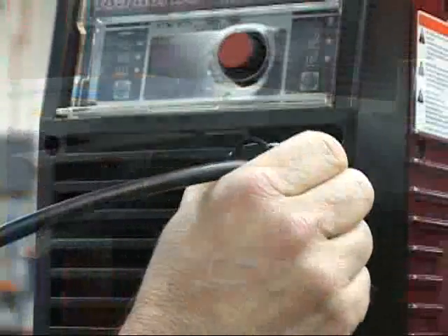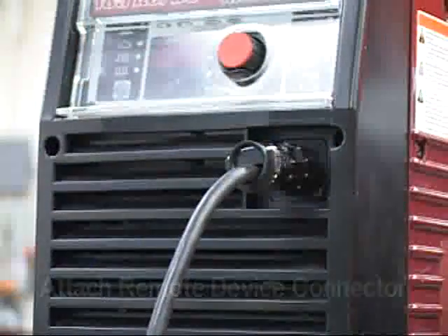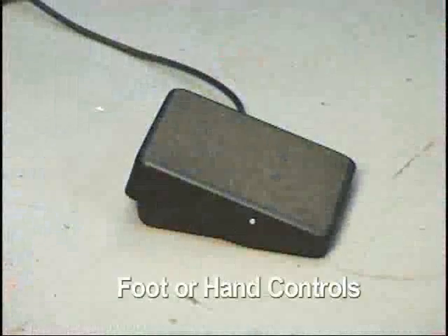Connect the remote amperage control device to the power source. Either a foot control or a torch-mounted control can be used.